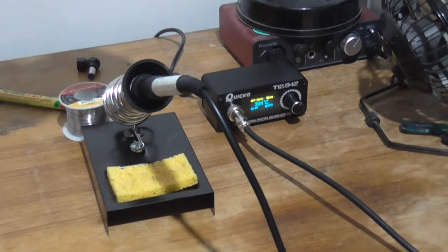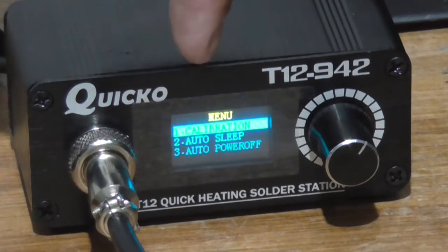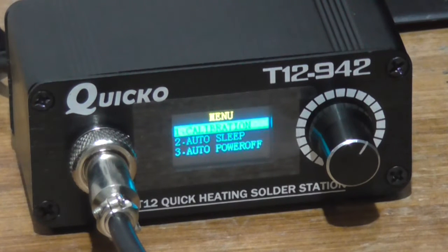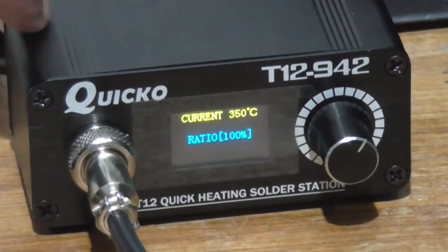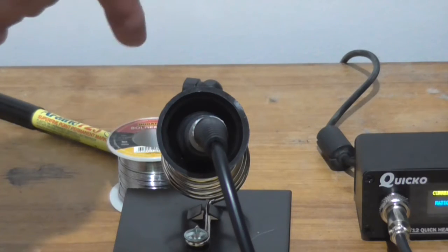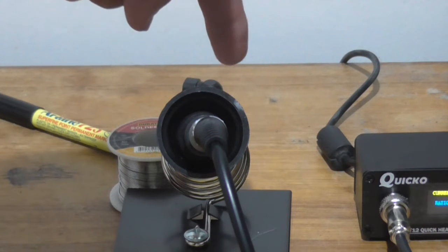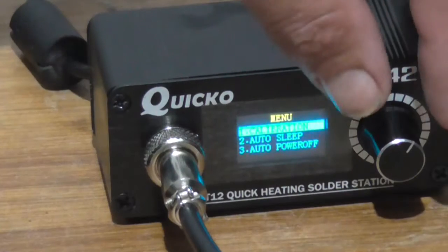Reading the instruction manual, there is a menu function. To enter the menu you just press this encoder button, and it brings up a display. The first option is calibration. The Chinglish instructions say: after selecting the temperature calibration function, short press the encoder to enter the temperature calibration setting; the adjustable temperature ratio is 70 to 130; if there is no professional measurement instrument such as a thermometer, please set the ratio value to 100. The ratio is currently already set to 100, so we don't have to touch that. You could get a temperature probe that plugs into a multimeter, touch the tip, measure the temperature, and adjust the calibration so that the displayed temperature matches the actual temperature of the iron.